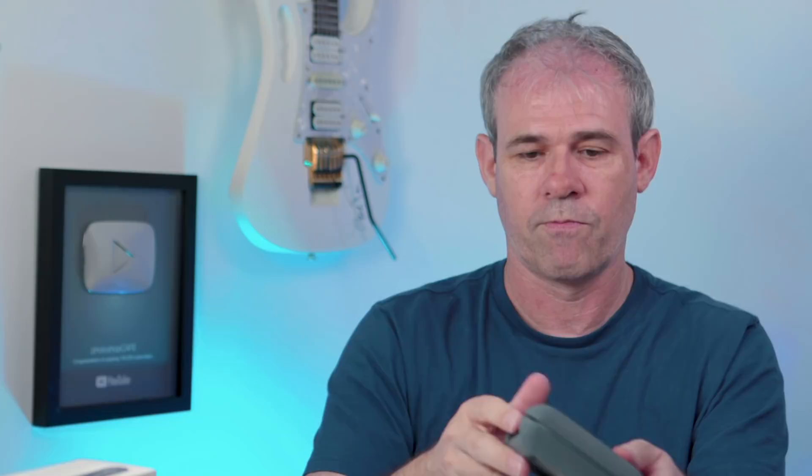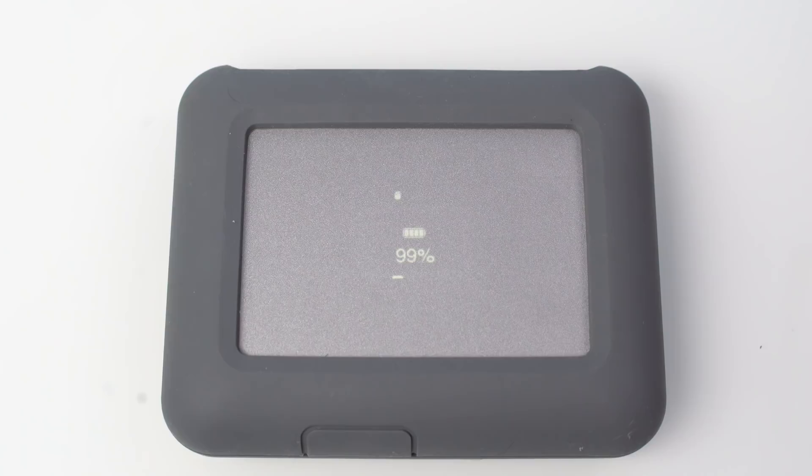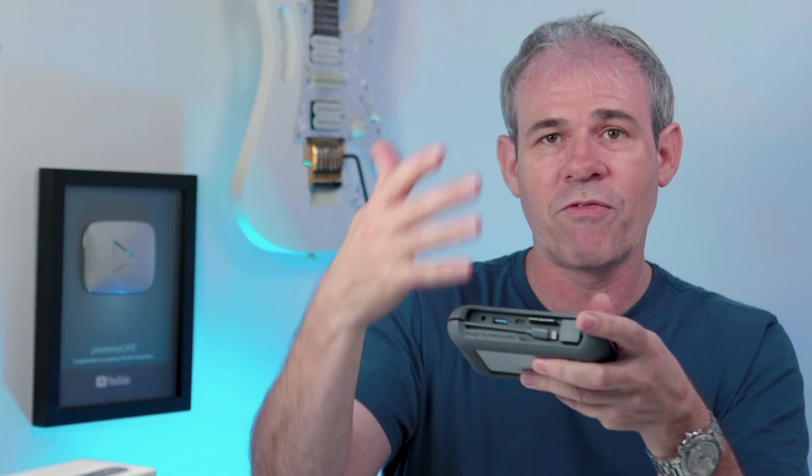Let's have a look at how this actually works. First, insert your card. There's one button on the back called the action button. If you tap it once, the screen shows how much space you've got left and how much battery remains — there's also a racetrack design around the edge showing how full it is. If you press the button twice, you get the option to copy. A short press confirms copy mode and it will copy all the footage off the card onto the drive. A long press cancels. Short press is okay, long press is cancel — everything works on that single button.